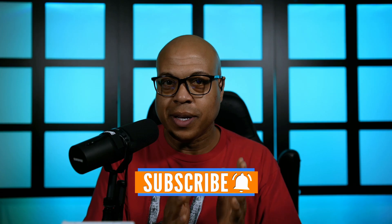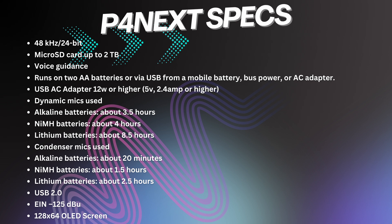There's a lot of options in there. Let's talk about the specs. This is a 48 kilohertz 24-bit audio interface. It uses micro SD cards up to 2 terabytes. It has voice guidance for accessibility. It runs on two AA batteries or via USB from a mobile battery, bus powered, or AC adapter — the USB AC adapter would need to be 12 watts or higher, 5 volts, 2.4 amps or higher. When using dynamic microphones on batteries: alkaline batteries last 3.5 hours, NiMH batteries last 4 hours, and lithium batteries last 8.5 hours.